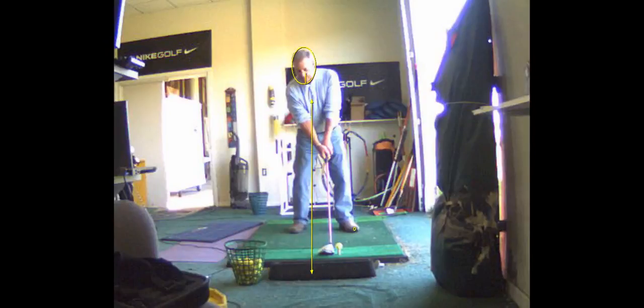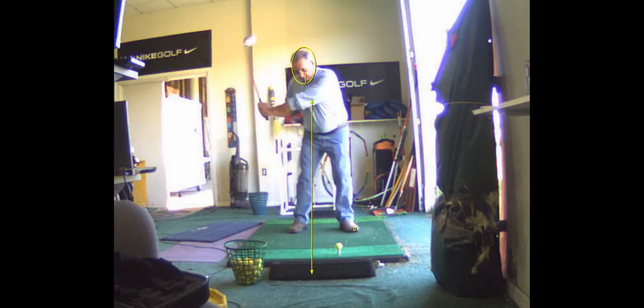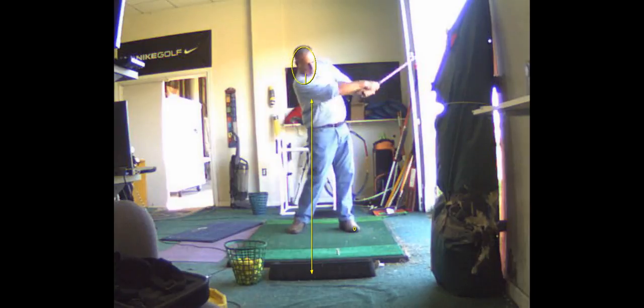Hit your driver 150. This is you swinging at 100, hitting a driver 150, and watch how you stayed behind it. Look at that. You stayed right behind that one.